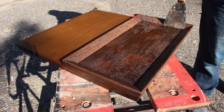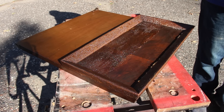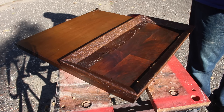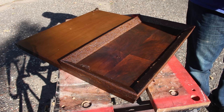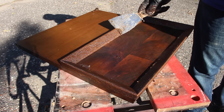Smart Strip also seems to require more time to work than Citrus Strip did — I usually leave this on a few hours when I use it. But it does a pretty good job of removing the finish once you take it off. So this is the one I'd use if I had to do the stripping inside and if I wasn't in a hurry.